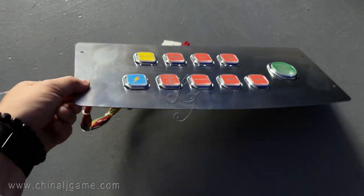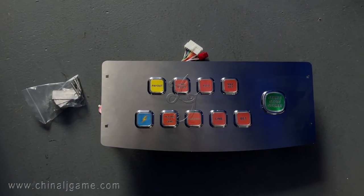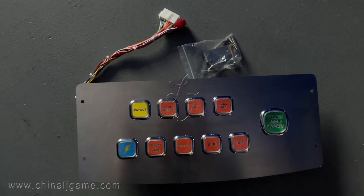This is the metal parts — the metal plate. Thank you, bye-bye.